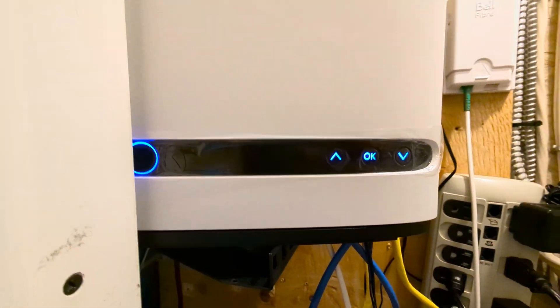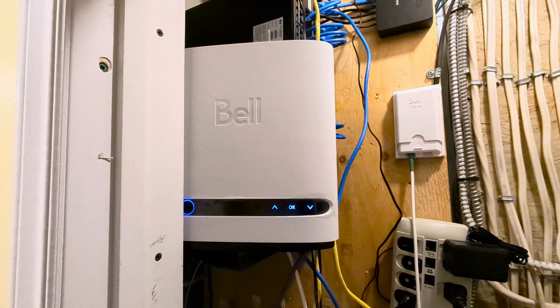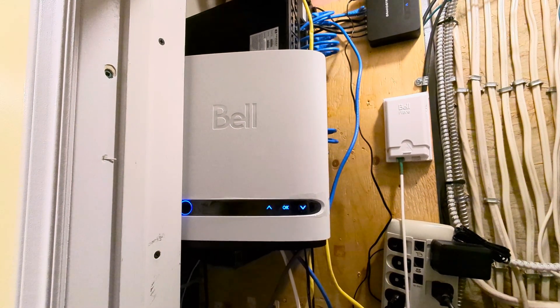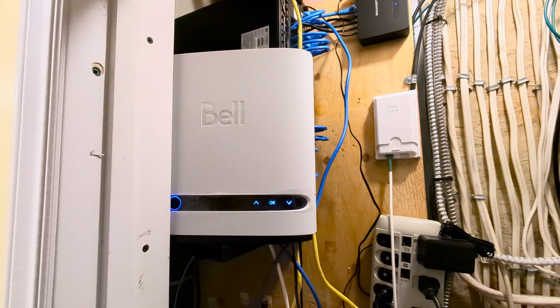And then there's a close option that basically shuts off the screen. That's basically it — it's a really basic unit. Most of you should not be using this as your router; you should be using your own router. Anyway, that's it for now — thanks for watching.